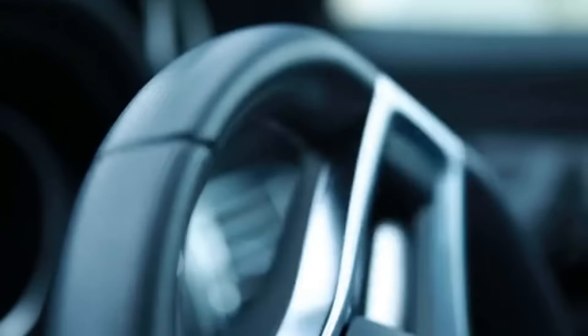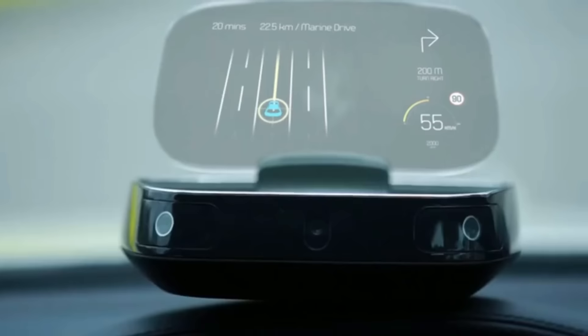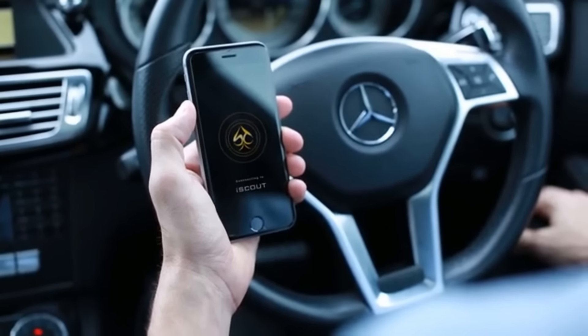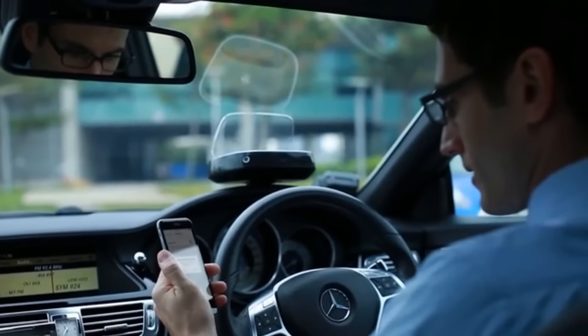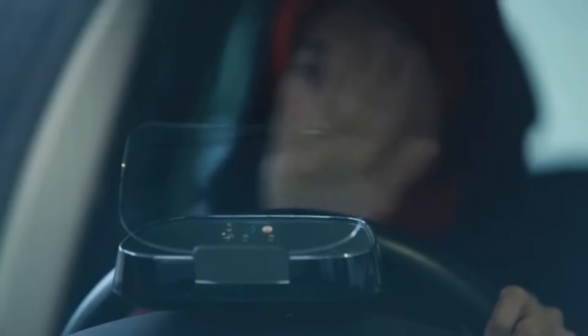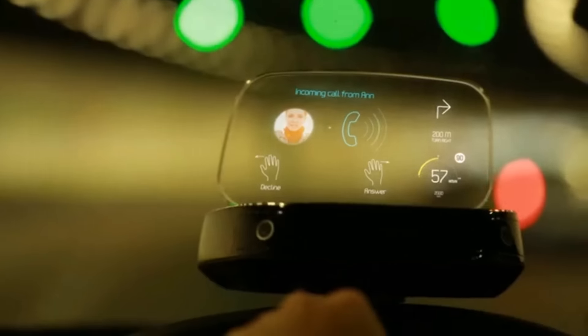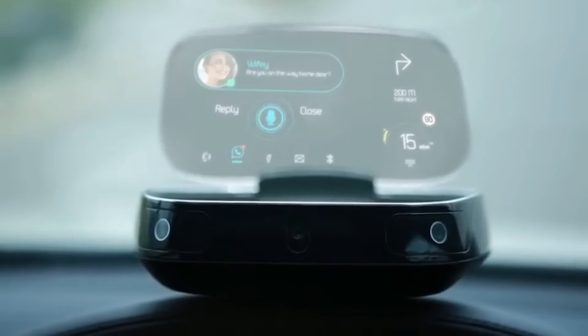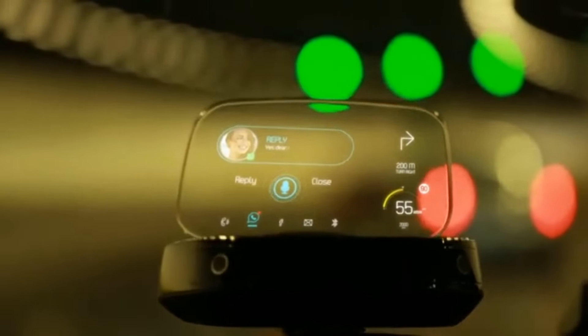iScout is a portable head-up display unit which connects to your phone and vehicle. It projects all the necessary information you need as a transparent image hovering in front of you, with a wide array of unique features that allow you to remain connected without taking your eyes off the road. You place iScout on your dashboard and connect to your car via OBD2 port and to your phone via Bluetooth. It relays incoming calls which you can accept or reject using simple hand gestures — swipe left to accept or swipe right to reject. iScout supports a wide range of apps like WhatsApp, Facebook, and almost all social media apps on the market.